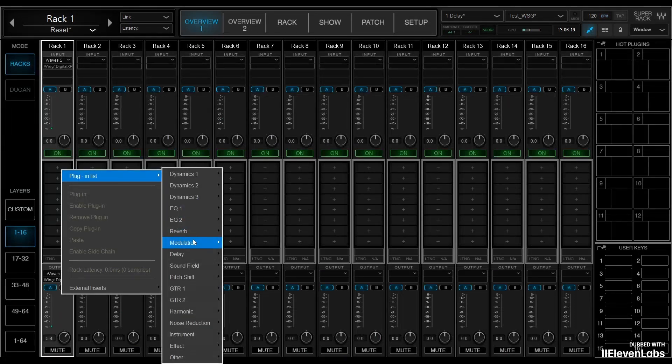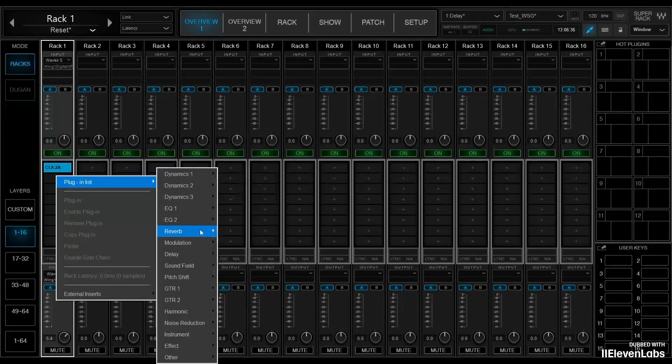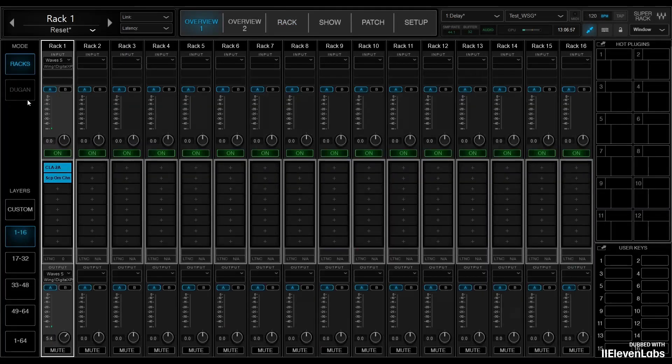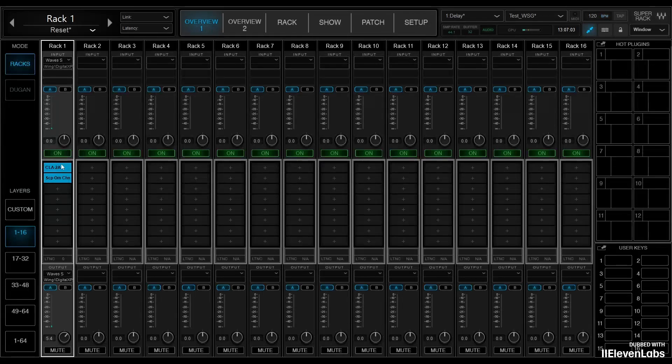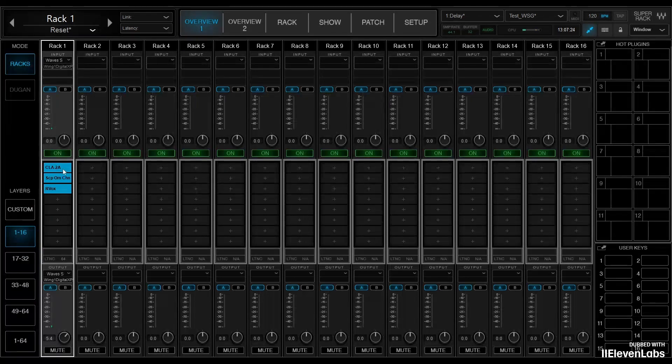We will insert a few plug-ins here. I'll take a compressor — a CLA-2A — into this channel, then add a ship's OmniChannel behind it, so we just have a few plug-ins running down the line. You can see that the CLA-2A and OmniChannel show zero latency. So I look for another plug-in that has a bit of latency — an Aerox. Now we have 64 samples of latency due to the Aerox. We have now loaded three plug-ins into Rack 1. The path is: we come in through input 1 over the WSG card into Waves SuperRack, through three plug-ins, and then back to the console on channel 1. Now we are very interested in what the total latency is.